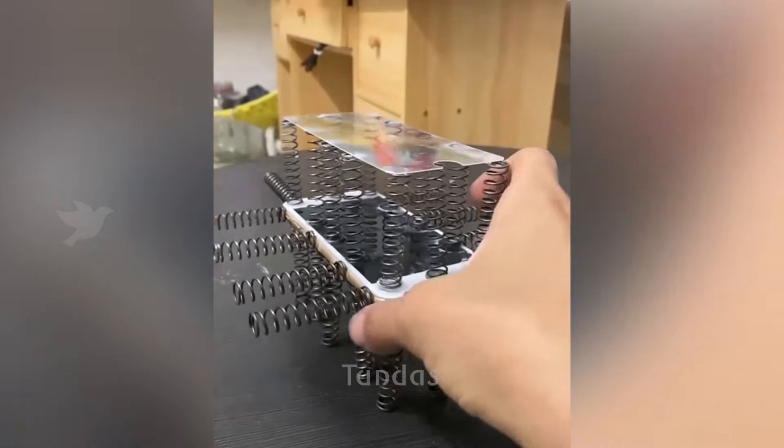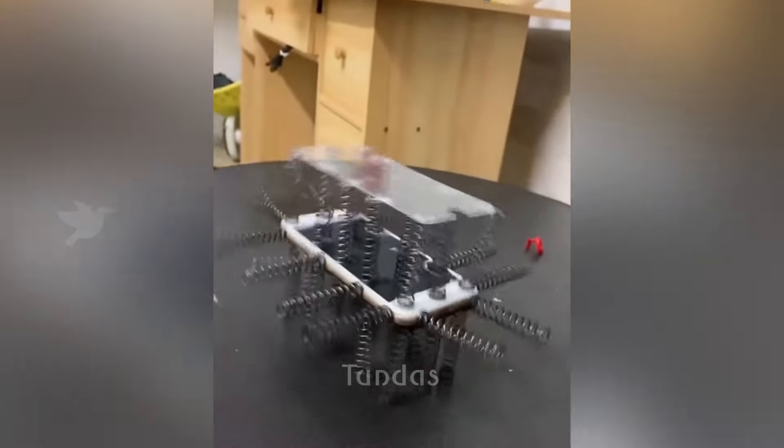As part of an interesting experiment, the guy equipped his smartphone with springs and protective glass, and then dropped it, thinking it wouldn't get damaged. But something didn't go according to plan.